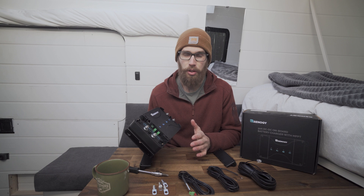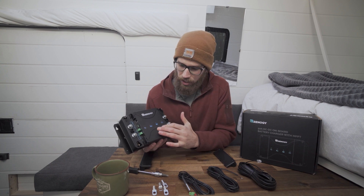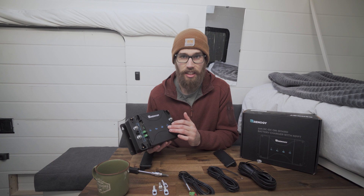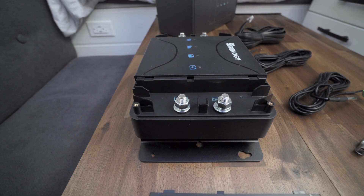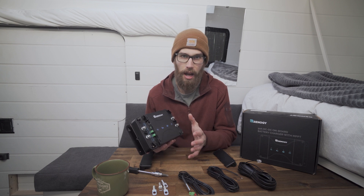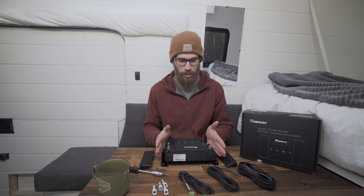This interface is super user friendly. After you have made all your connections, which seem relatively straightforward, there are four indication lights here. You have your alternator, your solar, your battery type, and then your battery status. The battery status shows the state of your battery — fully charged, charging, underpowered, under voltage. There are a few different lights: your battery type which is gel, flooded, or lithium, then the solar which shows whether you're getting solar panel input and whether it's charging or not, and then same for alternator. Super straightforward product, seems really easy to use.